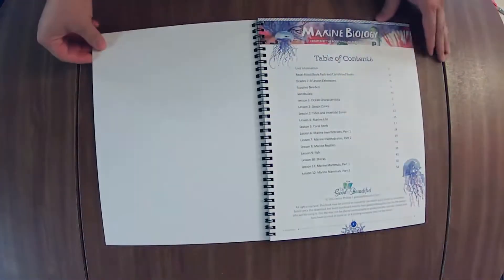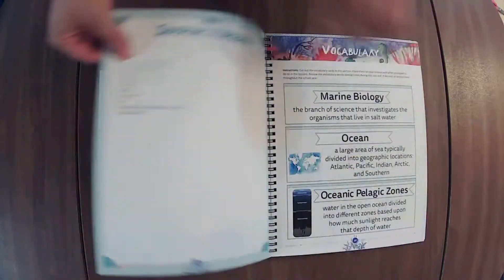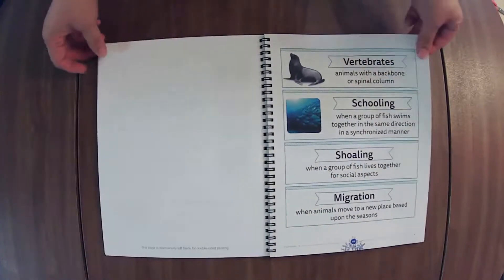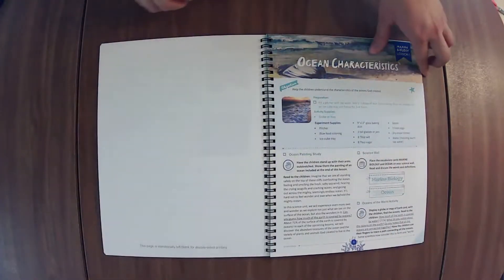I have not done this unit so I do not know how similar it is to the previous unit or not. I'm not even sure if the books are the same to be honest, because it's just not one that we have gotten to yet. I like having the vocab words bound in because I just put a little flag on there and then flip to it when it tells me to introduce a word.